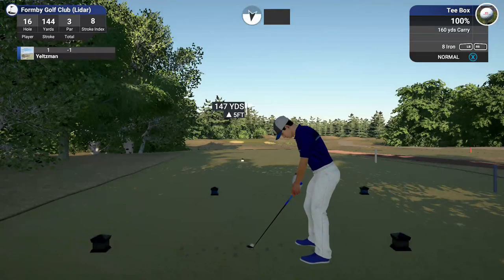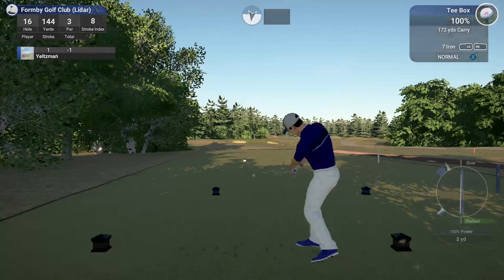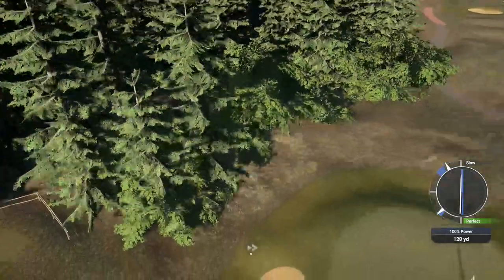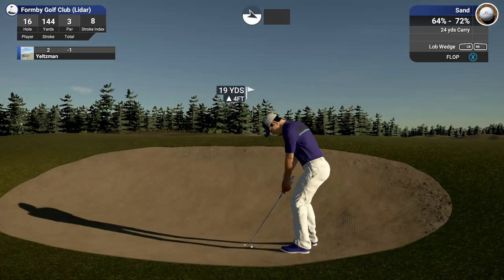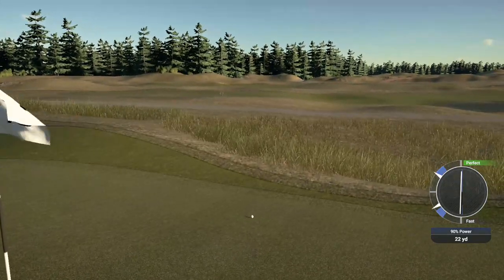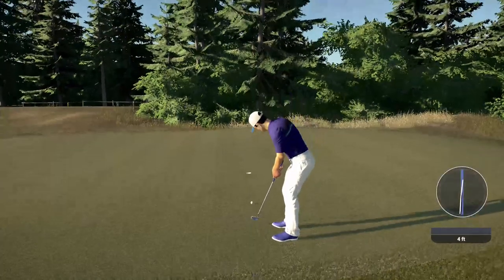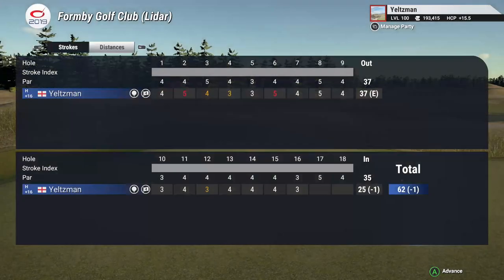Coming off a par on the last one, let's see what happens here. It's heading for the bunker. You're in the sand — let's just get out of there and move on with our lives. You're on the green and that's decent. 11-footer here, this is definitely makeable. Solid par, well done. One under for the round.